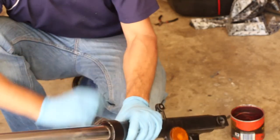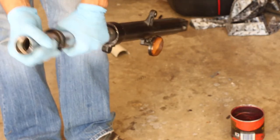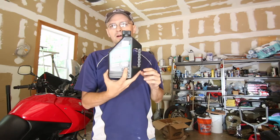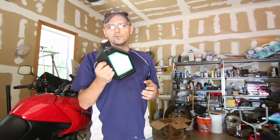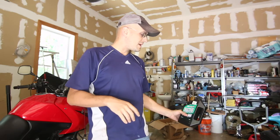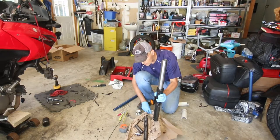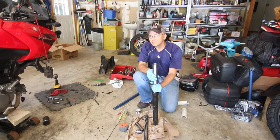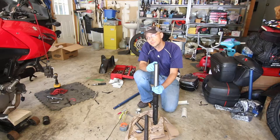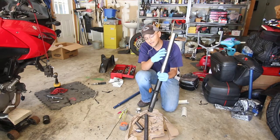Make sure that you clean your forks really well - you don't want anything contaminating it. Here is the new dust cap; all you have to do is put it through the top. I have my fork oil here - I'm using Maxima 15-weight fork oil. That's pretty much all you need for one fork. What you need to do is measure from the top of the fork all the way down. For the DL650, it's 150 millimeters from the top, or 5.9 inches.